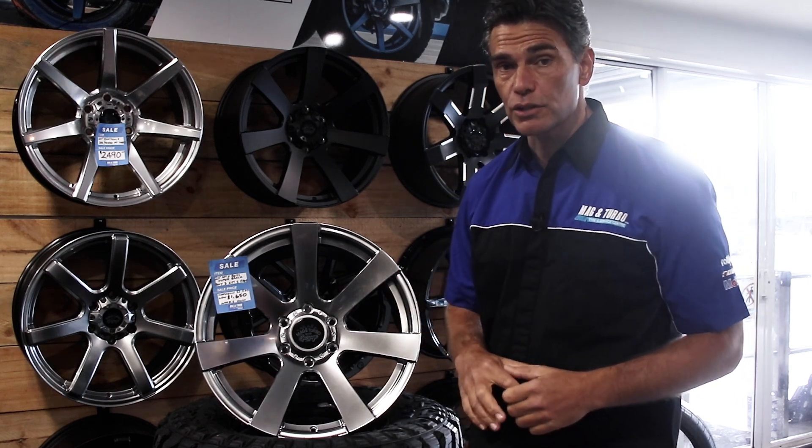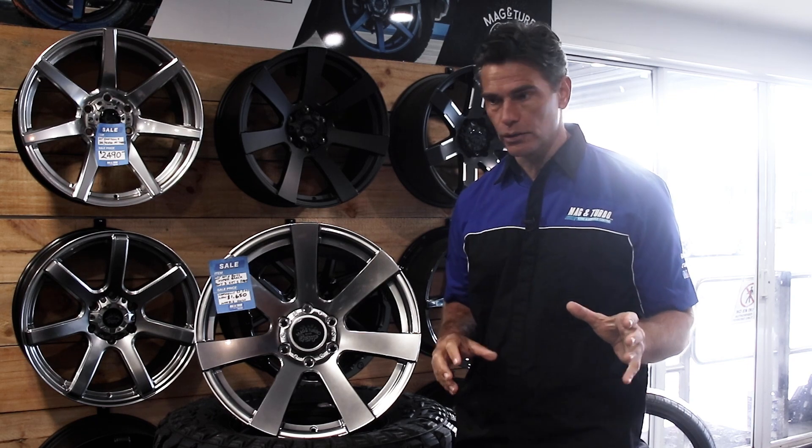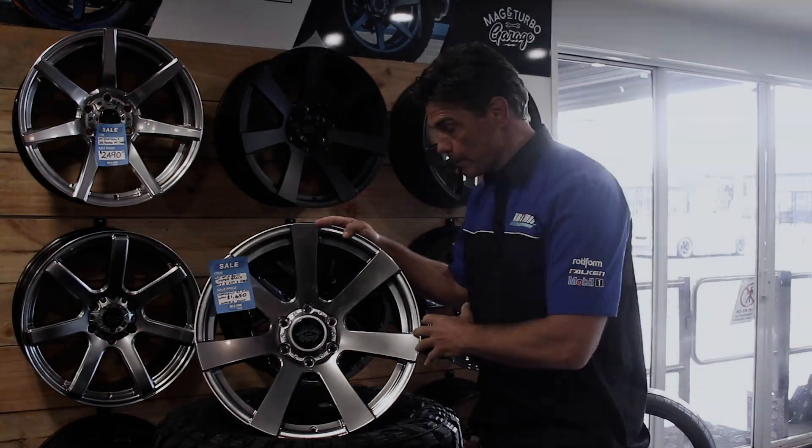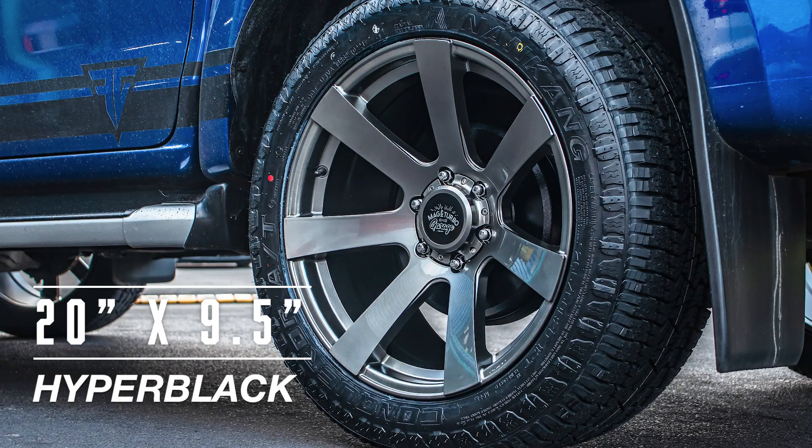If you're looking for new 20-inch mag wheels for your ute, SUV, or four-wheel drive, great news. What we have here is the Mag & Turbo Garage Boss Wheel, 20 by 9.5, hyper black.